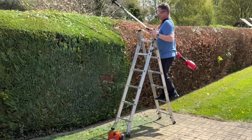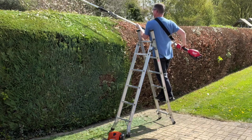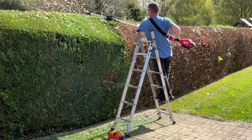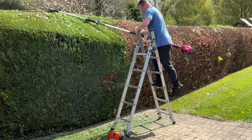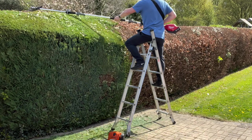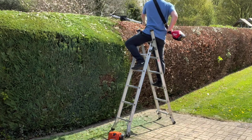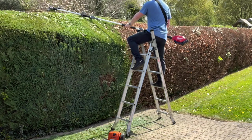Even with the extended pole on the Milwaukee, you couldn't get a view from ground level over the top of the hedge to see what you were cutting — so even though we got the length, I still couldn't get my eye line in the right place, which makes sense if you think about it. But look what I can do — I can get right across to the far side of that hedge. The hedge is about seven feet deep and I can reach right across to the other side and trim it, so it's really, really good. And I'm not leaning over the side of a ladder.